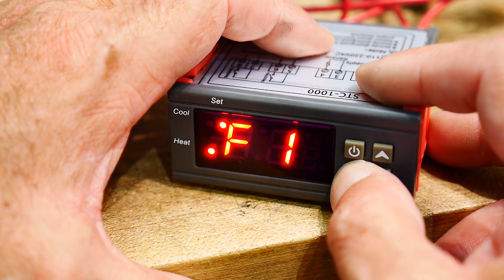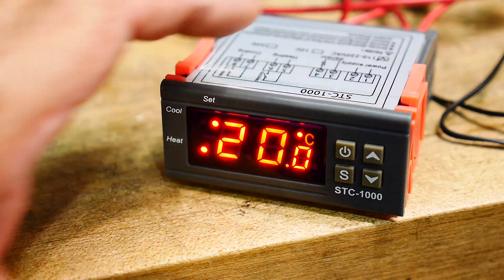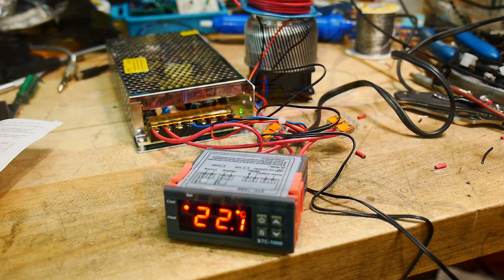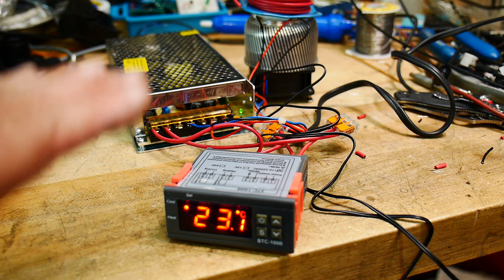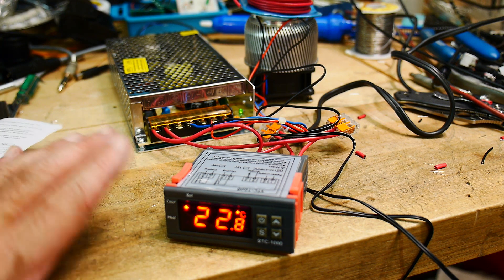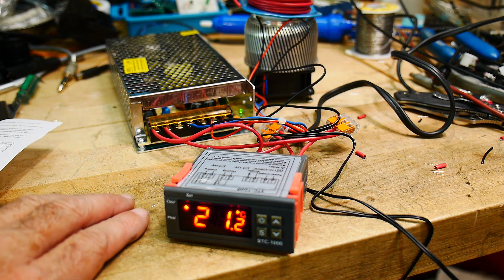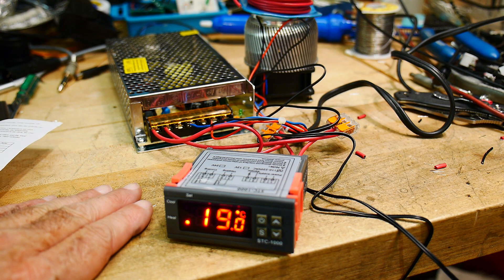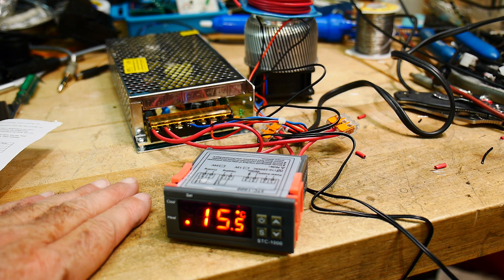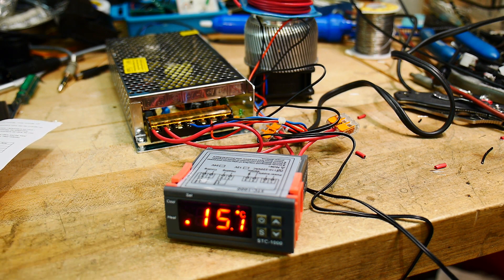F1 stayed set at 20°C. It seems to be bopping up and down. I guess you can't go in and change the PID settings, so it is what it is. It's not as good as I would have hoped — maybe it'll learn over time. It seems to be pretty crude right now, but it does work.